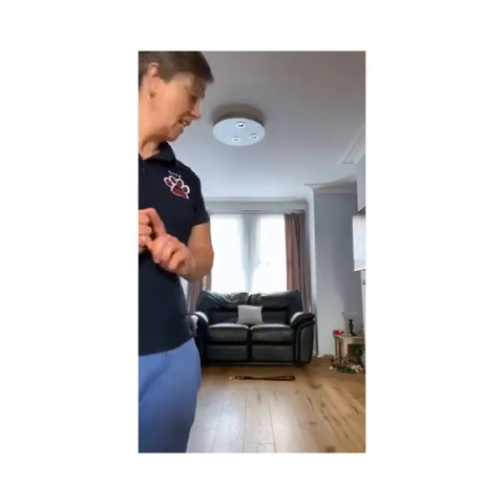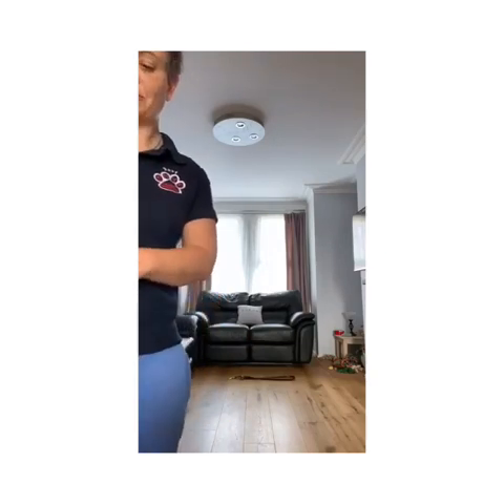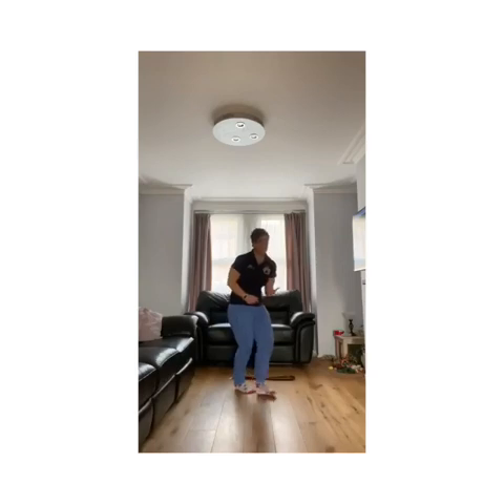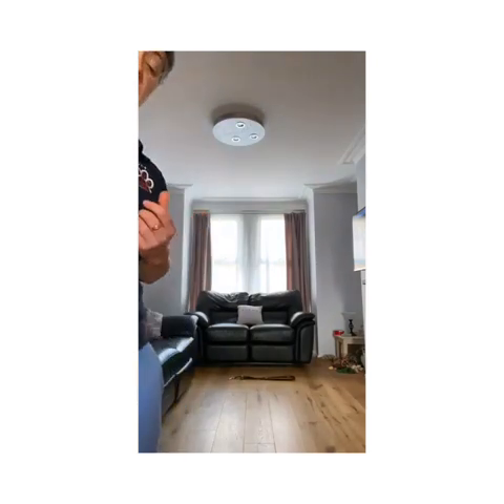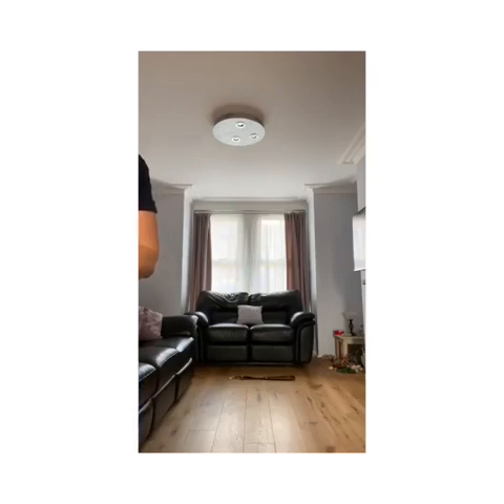The first thing we're going to do is teach Bear to go away to his lead. The lead is on the floor in front of the two-seater sofa, just behind me. Bear's sat just in front of me, and I'm going to ask him to stay. I'm going to go over to his lead and pop a treat on top of it. When I give him the command, he will go over towards that lead and find the treat. As soon as he's at that lead, I'm going to mark that behaviour with a yes, and then follow straight in and give him another reward.